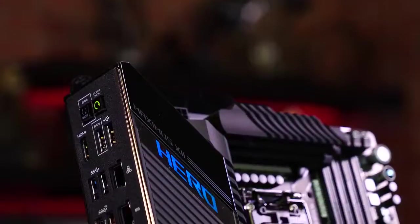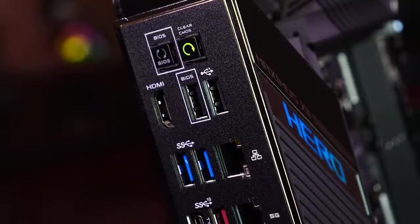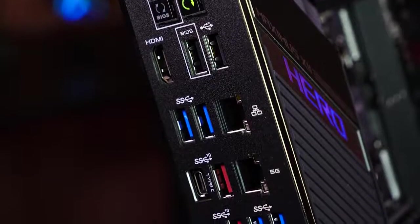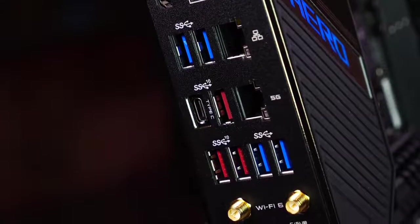Setting the industry standard is our pre-mounted IO shield, making installation a breeze. The back panel includes plenty of USB 3.1 Gen 1 and Gen 2 ports, and USB-C.